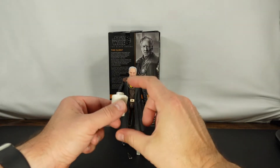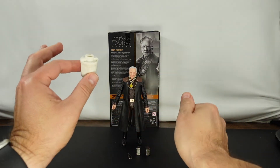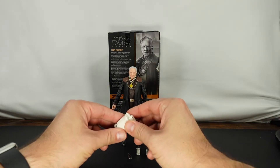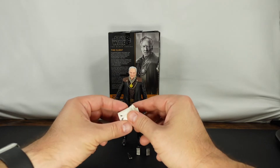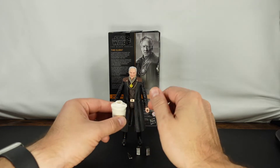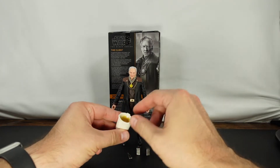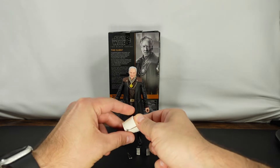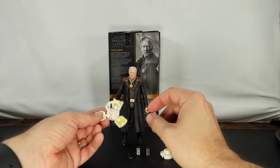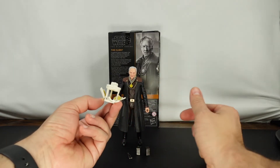So as you can see, we do have the Camtano, or ice cream maker. This is one of the things I was most looking forward to with this figure. I think this is the first time you've been able to get this in the Black Series. As you can see, we do have the lid and a place for them to hold on to. The top comes off, and you kind of have to push from the inside to open it up — just like that.